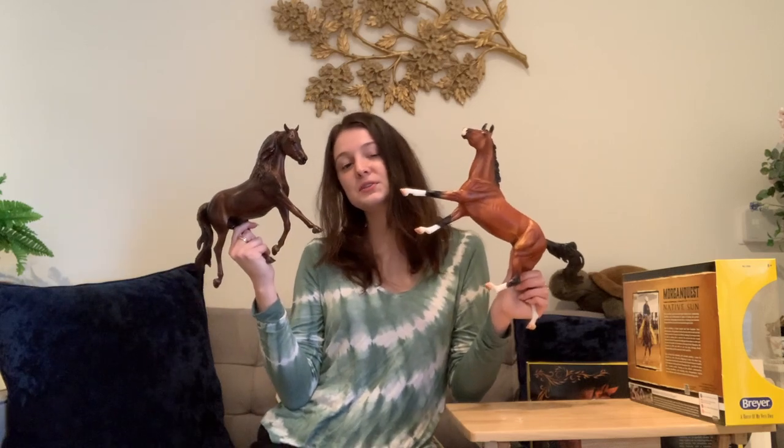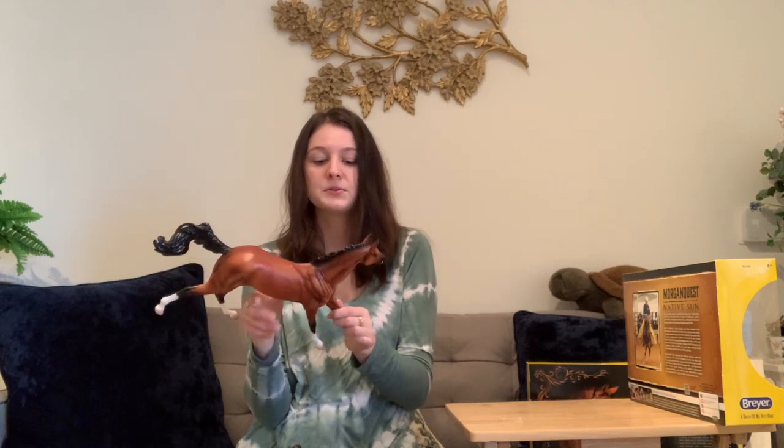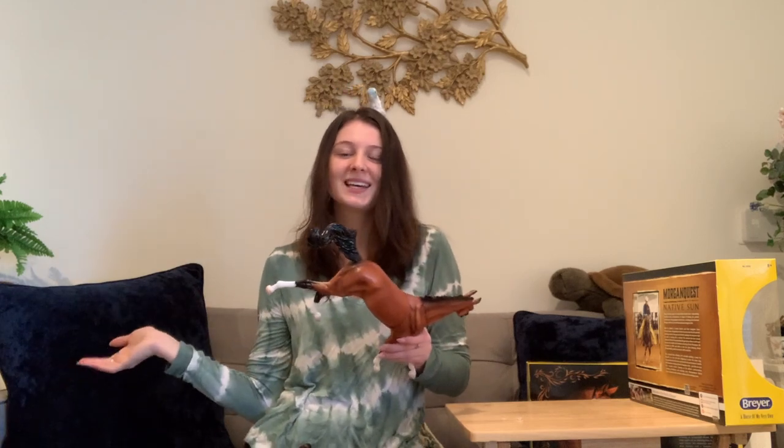These are two of the new 2022 models. Overall I'm really happy with my Morgan Quest model — he's in excellent condition. This guy has a few body marks and the nick on his nose that I already knew about, but overall I absolutely love the mold and hope to see more releases on these. Thanks for watching — comment, like, and subscribe, and I'll catch you guys later!